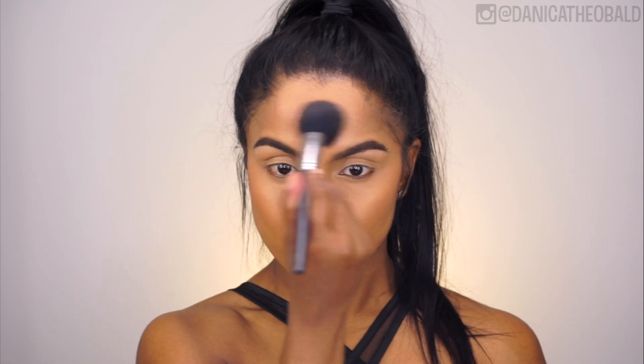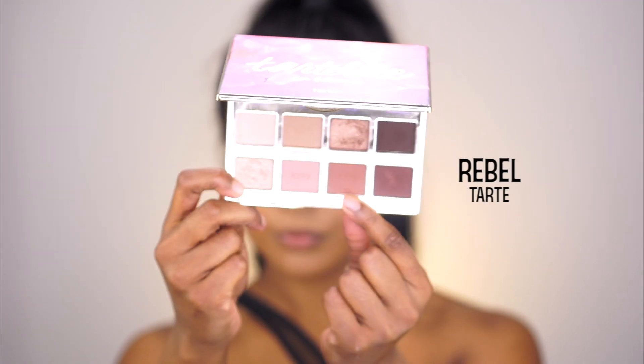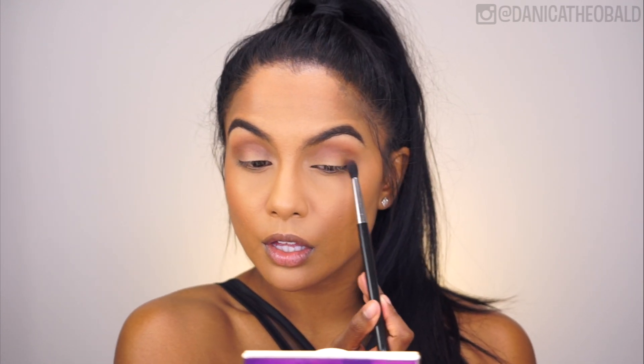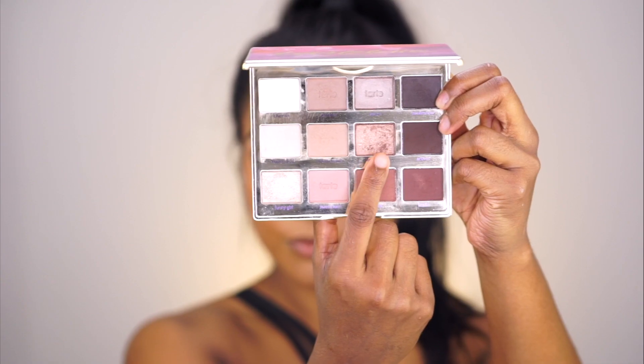This year they went a little smokier on the eyes than usual. Using my Tartlet in Bloom palette, I'm taking the shade Rebel and applying it through my crease and onto my outer lid. Then taking this bronze rose gold shimmer shade called Firecracker, I'm applying it all over my eyelid and blending it into that Rebel shade on the outer corner.